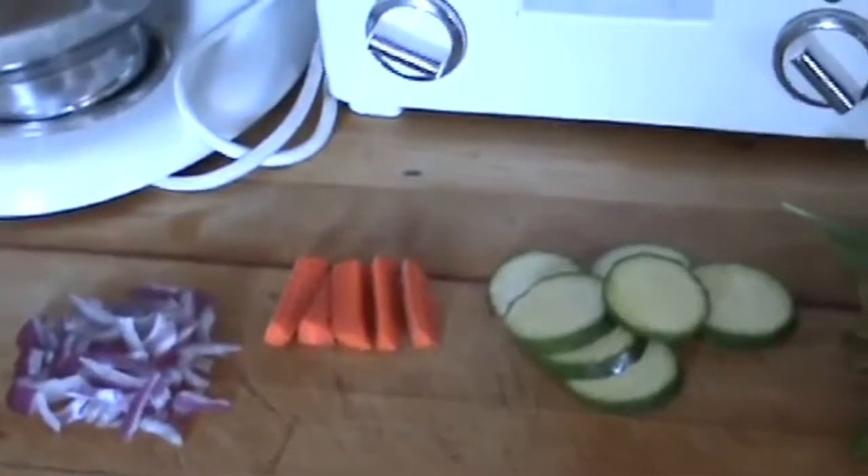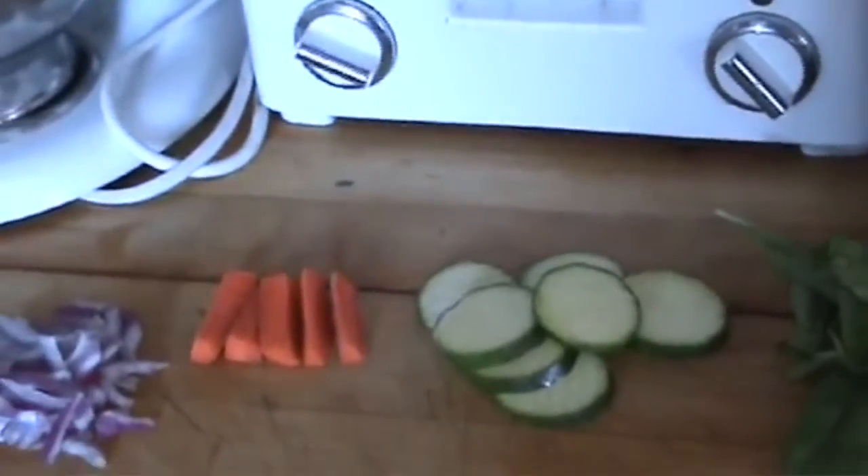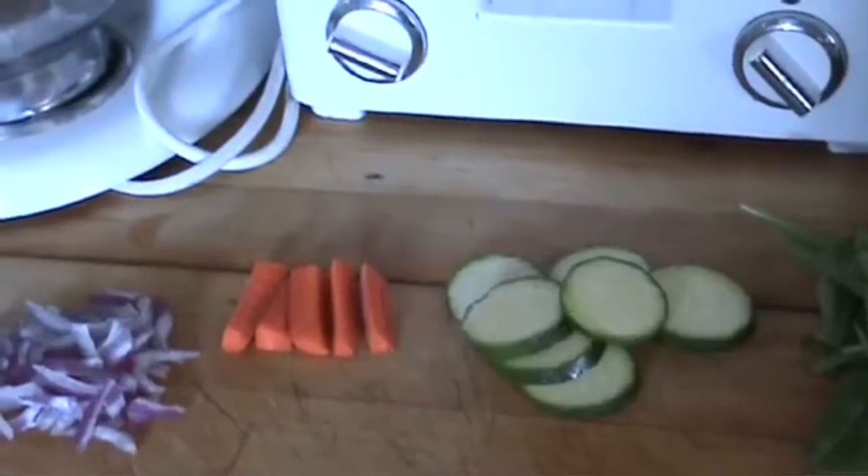Today we'll be making a goat cheese vegetable sandwich. I had something similar at a cafe in San Francisco and it was really good, so I want to try and make my own.